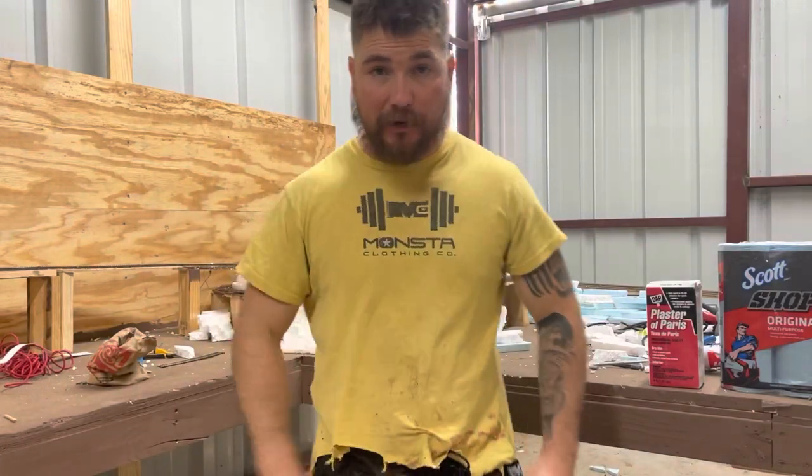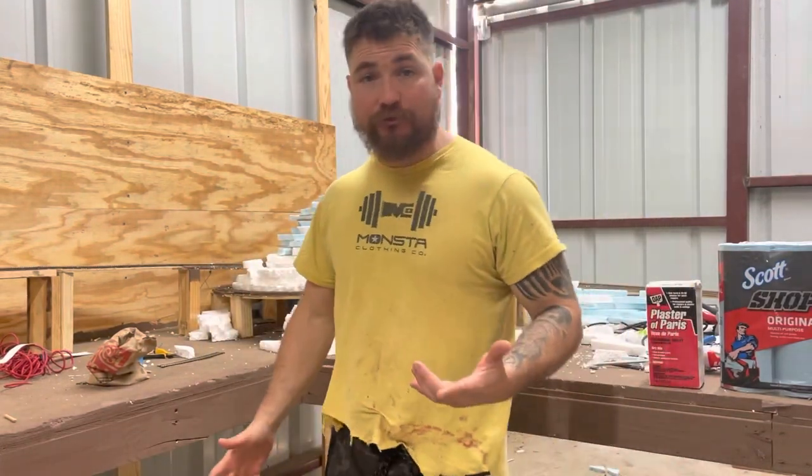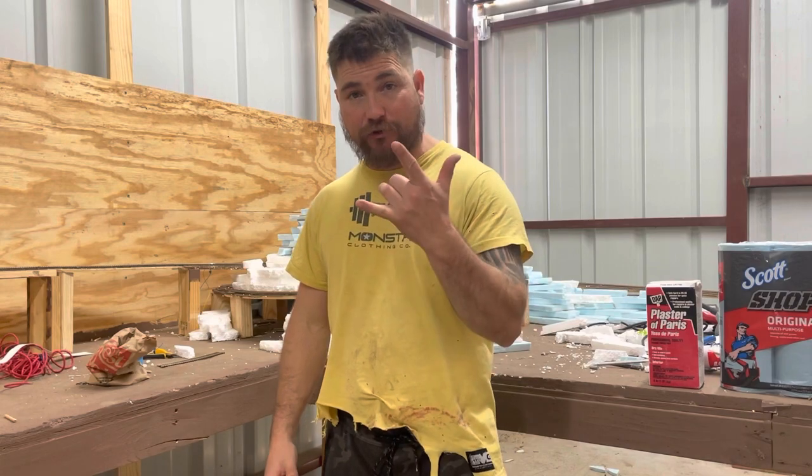What's up guys? Welcome back to HO Power Train here. I'm your host David. Sit back and enjoy the video.